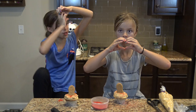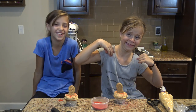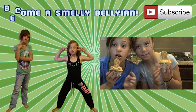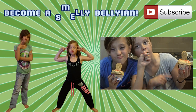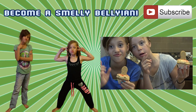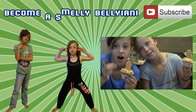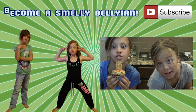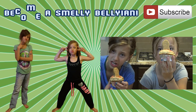So just subscribe, like, comment, share — do all these great things you can do to support us. Bye guys, love you. Click on the picture of me if you want to see more Food Fridays. Click on the picture of me if you're feeling like you're killing it. Click up here to subscribe — you definitely should subscribe if you want more. Also guys, check out our music video and Instagram and Snapchat. You can always write us under Smelly Belly TV.